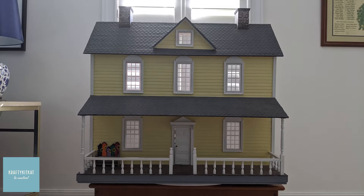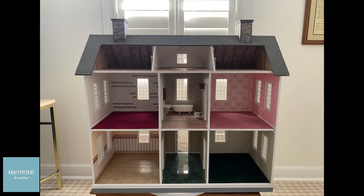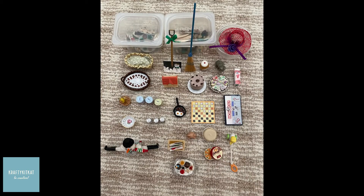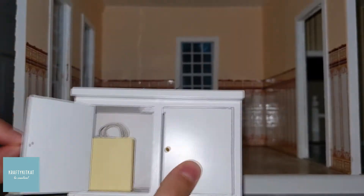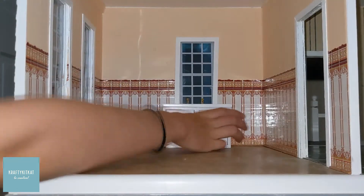Hi, today I'll be showing you my miniature house. It has nine rooms. These are some pieces of furniture that I'll be putting in the house along the way. Before we get started, I'd like to give a special shout out to my grandmother's friend who got me interested in miniatures.